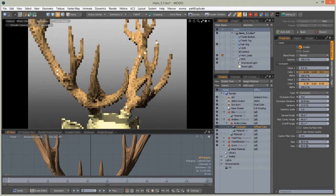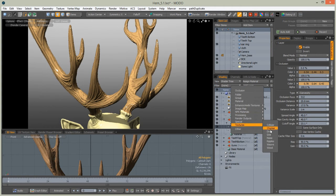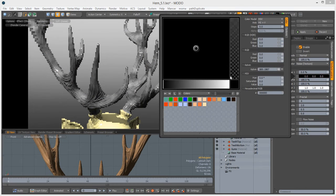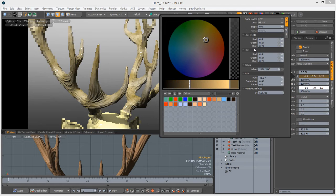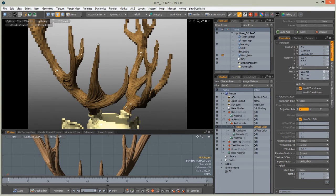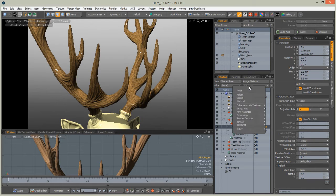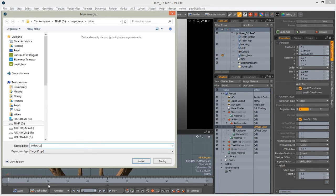We get a nice value for the shader. Go to Processing Textures, add noise, and change the noise to something more brown. Add a brown color. Go to the texture locator and change the noise size to something lower so it will be much more dense. I believe this will do.